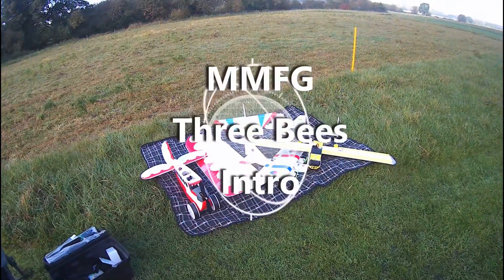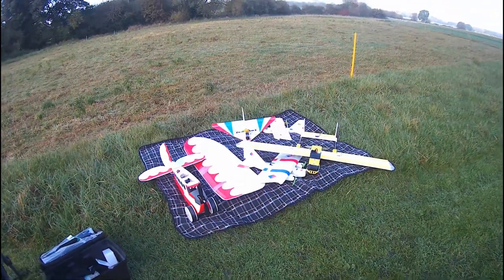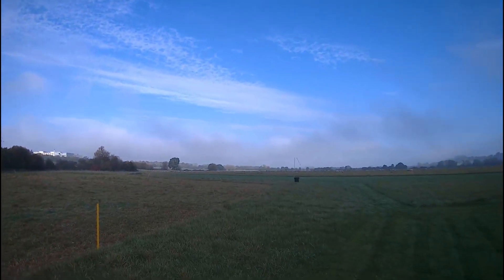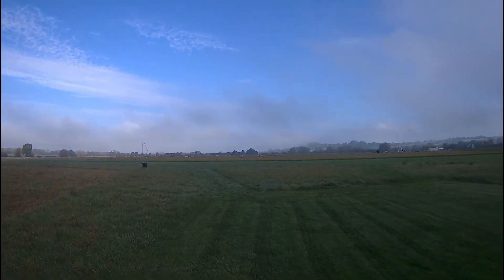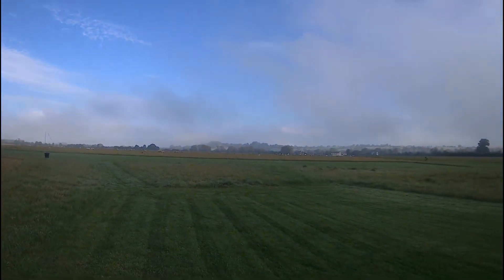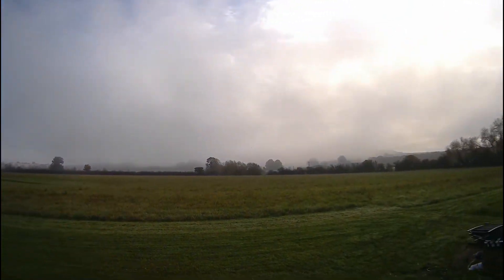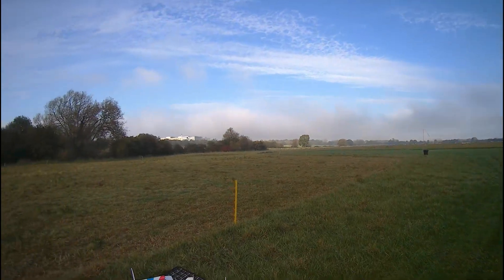I arrived at the field today and conditions are less than favourable - it was actually foggy. That was about 10 minutes ago and it's picked up a little bit, with about three to four knots of airflow, maybe a bit more. It's blowing the fog up into low cloud, but I'd have a go at flying. I don't think it'd be too much of a problem - there are clear skies behind.